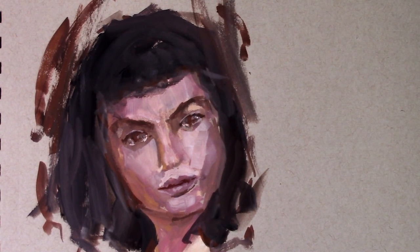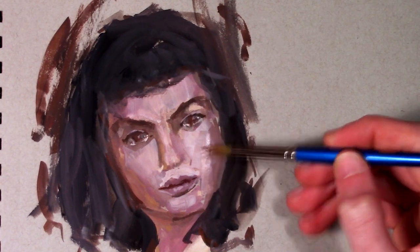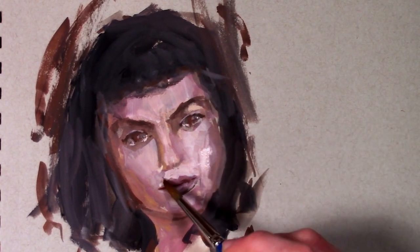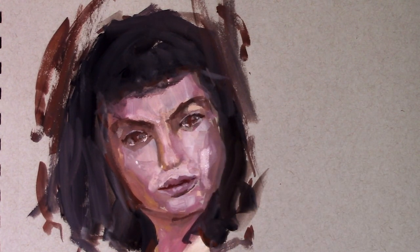I've been really excited about oil painting lately, so I think I'm going to do a series where I'm painting at the easel rather than the sketchbook. I'd also like to set up another camera to record my palette so you can all see how I mix my colors.